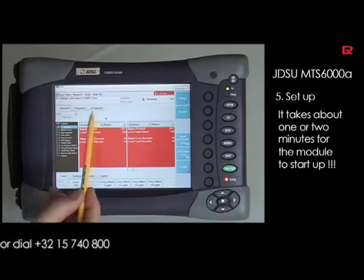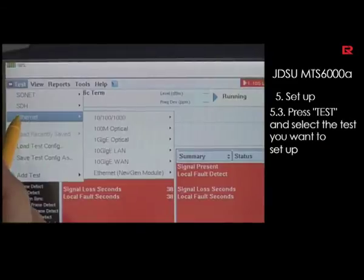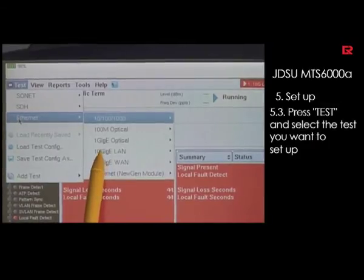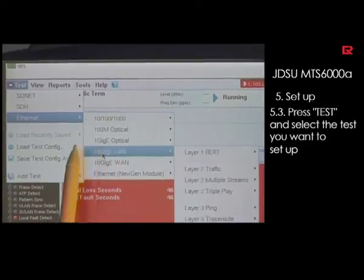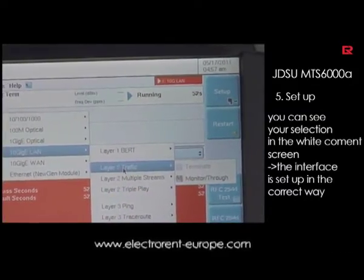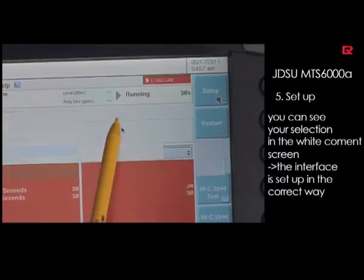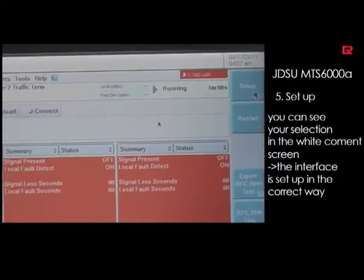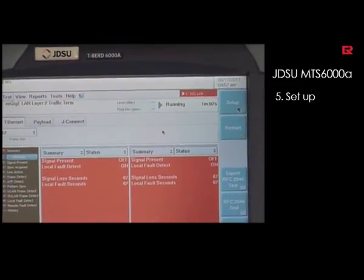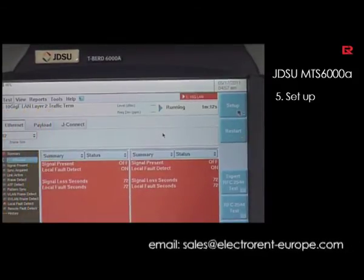By hitting the test button we can select the measurement we want to do. Today we do an introduction to Ethernet testing. The interface we will use is the 10 gigabit Ethernet LAN, and we will do a layer 2 traffic test. You will see that the unit is currently selected for termination mode. What you have selected is shown automatically in this field so that you do not make a mistake — 10 Gigabit Ethernet LAN and layer 2 traffic termination test.